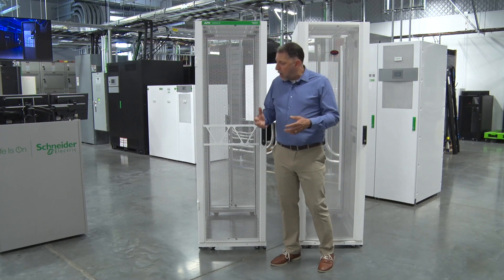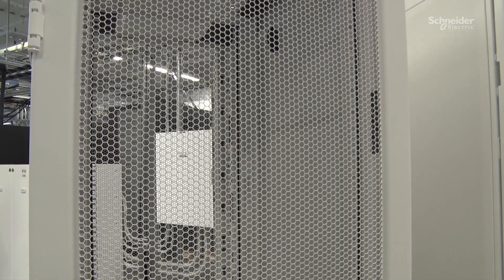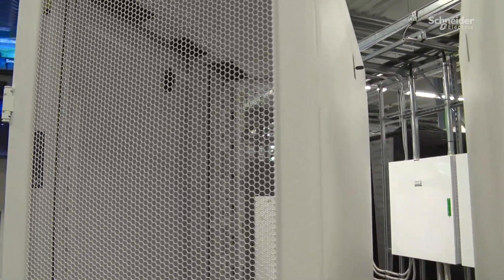If you notice here, the holes on the next gen are quite a bit bigger than the holes on the previous version. That gives us 80% airflow versus 69% in the original version. This is going to be great for artificial intelligence and high-density applications — so when we need more airflow into that rack, it's going to allow us to do so.